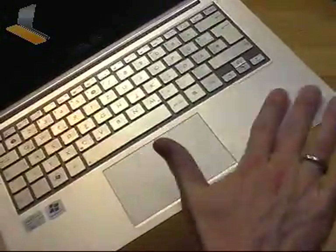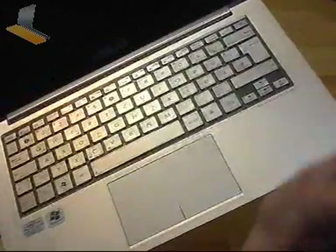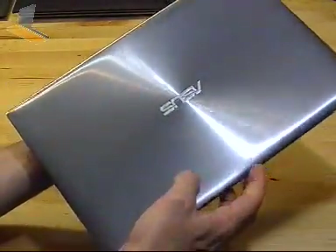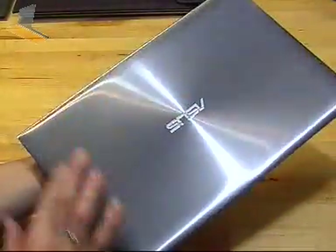Zooming in — we've got speakers behind the grill here, plus the fan output. Fan input is through the keyboard, I believe. The keyboard is a plastic metallic finish — not fully metal — but the outside is, and it feels and looks really nice. It's not a fingerprint magnet, but it would get quite smudgy over time and doesn't seem to be treated, so watch out for scratches. I've seen some UX31s on the road over the last month with some big scratches down the side.